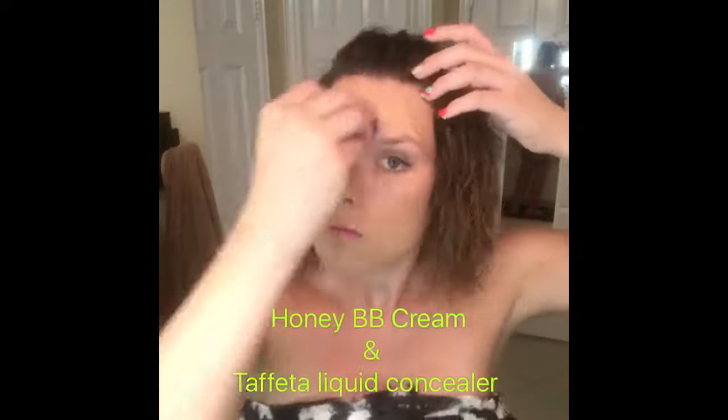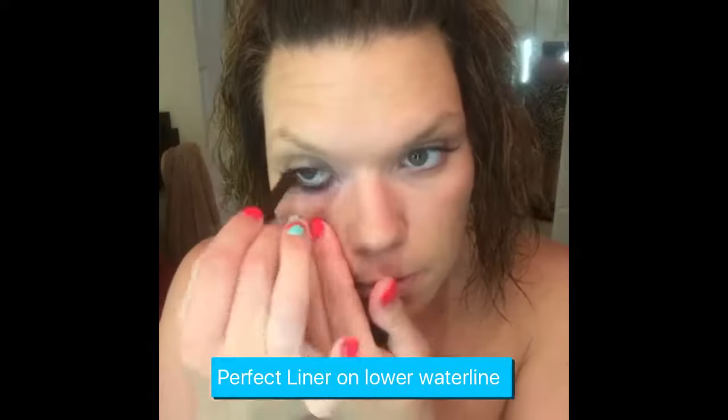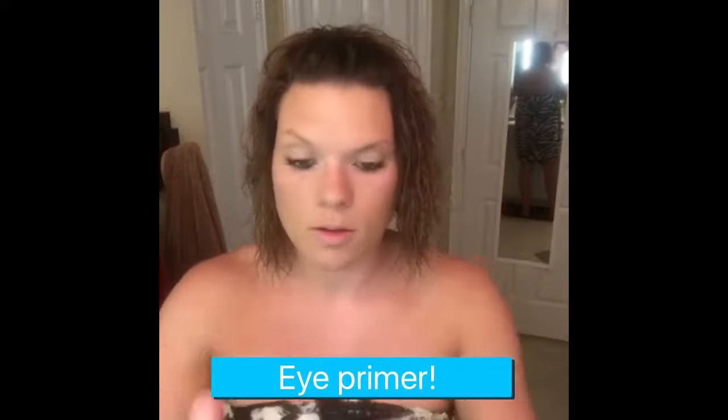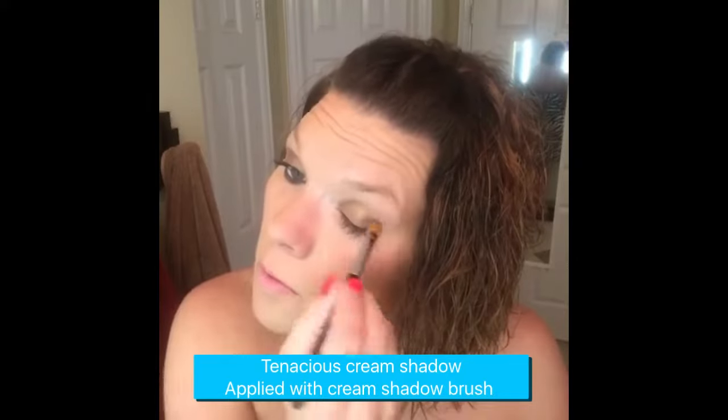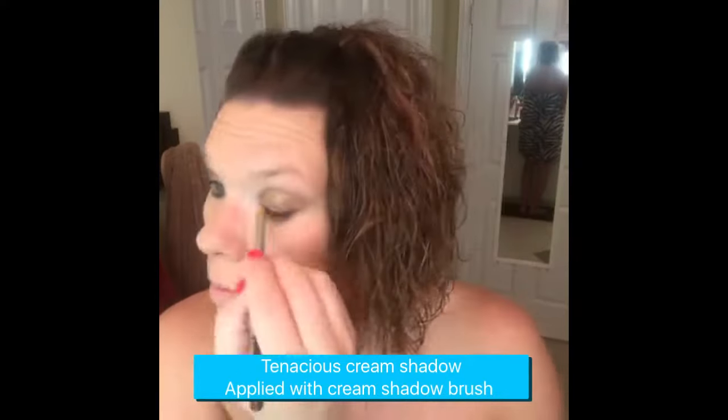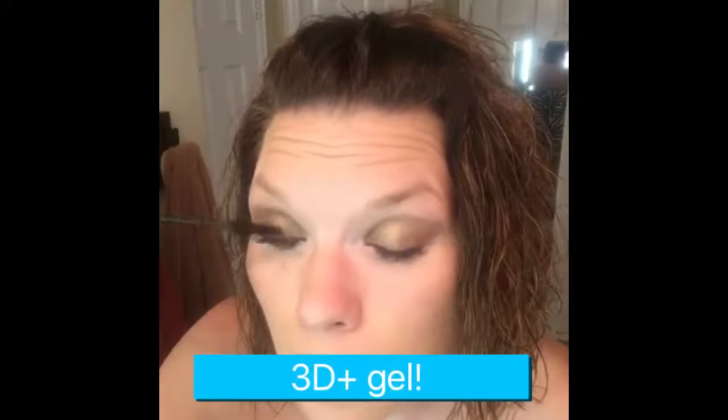An awesome favorite of mine. Put perfect liner on the lower waterline, then I'm gonna put eye primer on both eyelids and let it dry for a little bit before applying my tenacious cream shadow just to the lower lid. These cream shadows dry to a powder finish so there's no creasing — make sure they're even.